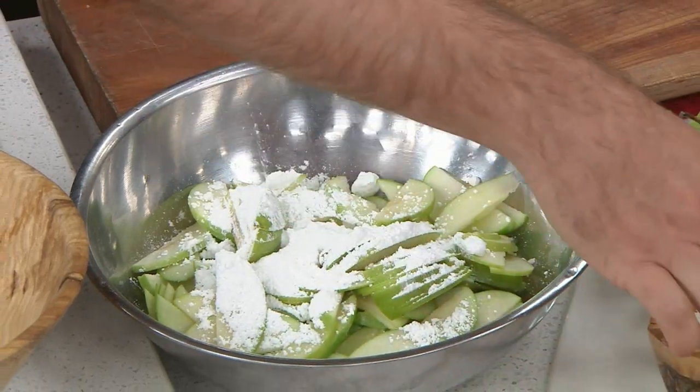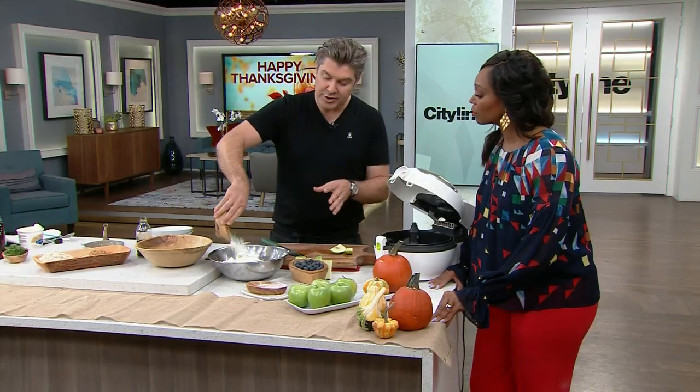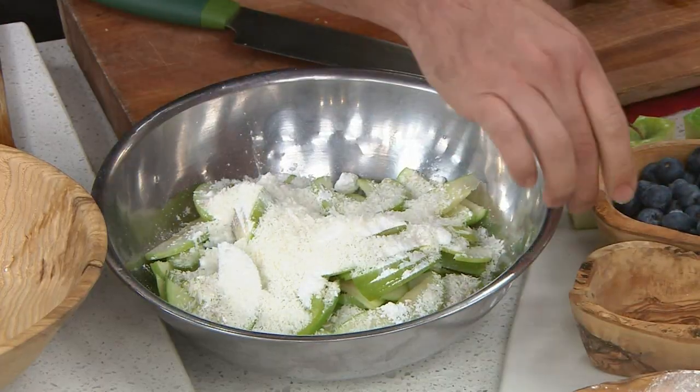Here's a secret — a little bit of icing sugar. The icing sugar is good for sweetness, but it also has cornstarch in it. So the liquid that comes out of the apples is actually going to hold it together so it doesn't turn into a big mess.